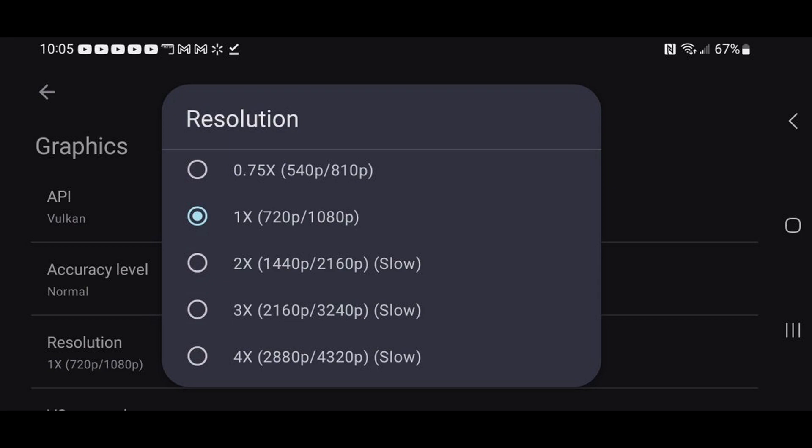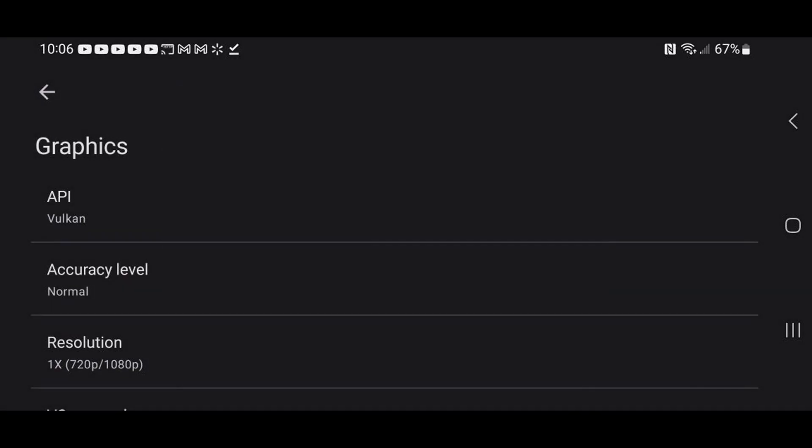Go back and go to Graphics, then click on Resolution. By default it's going to be on 1080p. I don't recommend upscaling past 1080p no matter how powerful your Android phone is — this app really isn't optimized to run over 1080p yet. If you're getting slowdown and lag, you may want to bump this back to 810p to smooth out your gameplay.